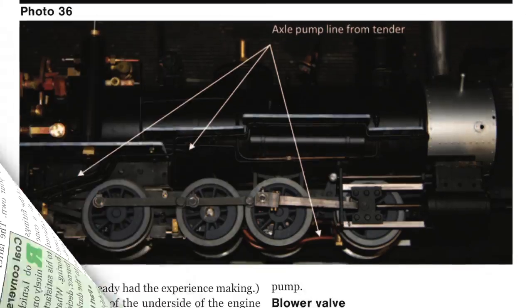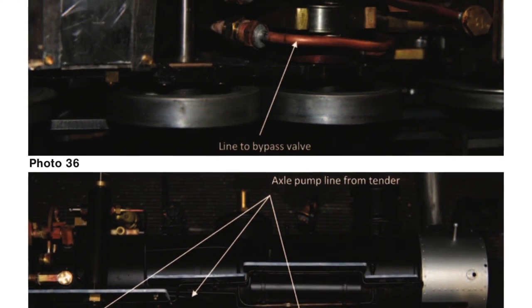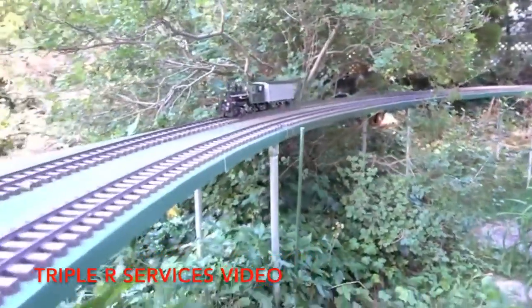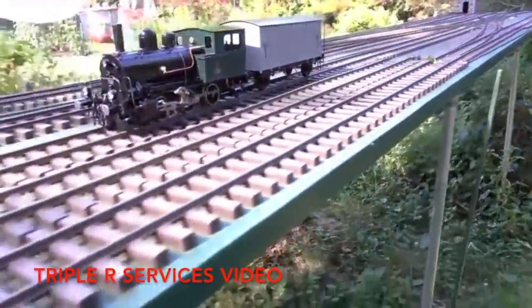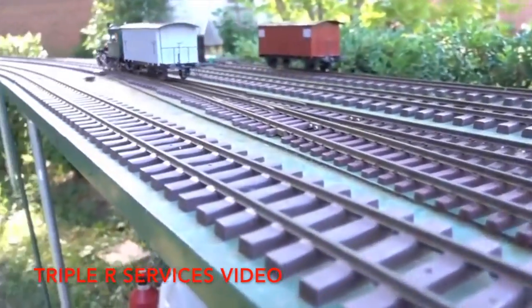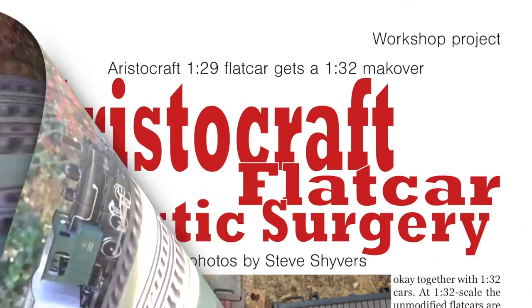Part 6 of his series details the installation of the tender pump and the routing of the water supply lines from the tender to the locomotive. Our locomotive review for this issue is the Aster SBB Tiger. Charles and Ryan Bednarik of Triple R Services give us the insight on this locomotive from kit assembly to steaming. This charming Swiss 0-6-0 has an interesting history, which is also detailed in the article.